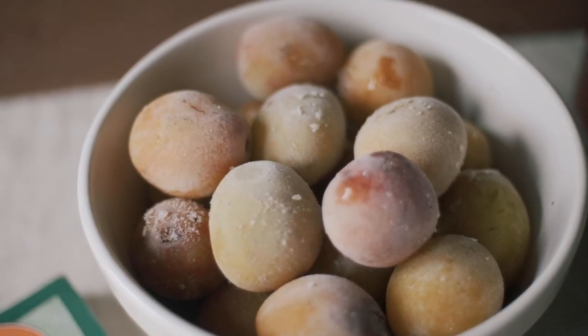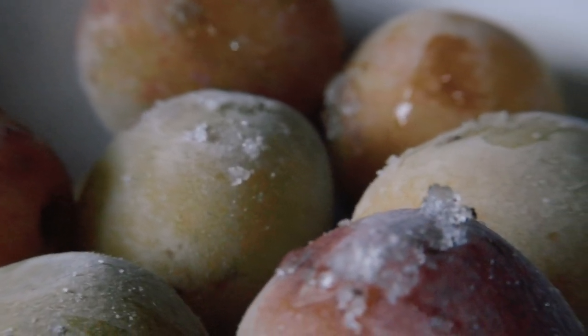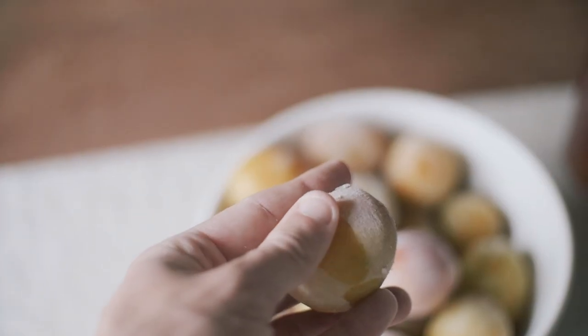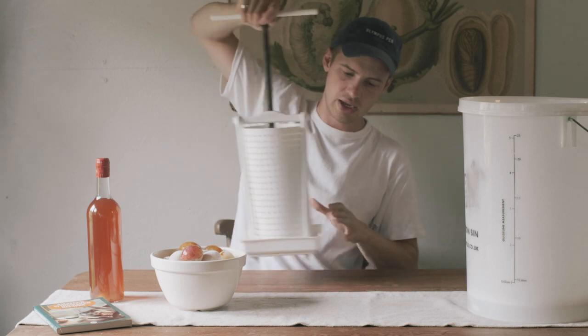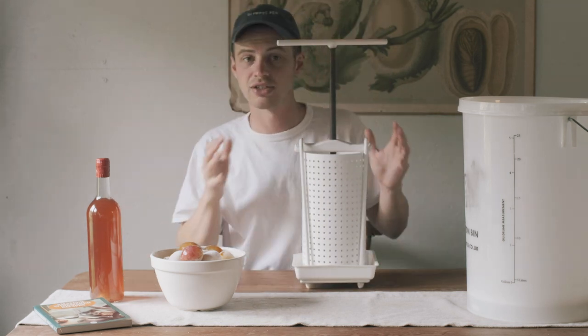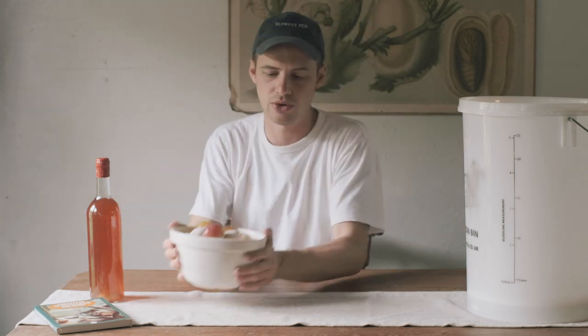The first thing I've done with our plums is stick them in the freezer overnight. This is a fantastic way of getting the juice out because as they freeze, all of the juice in them expands and breaks the cell walls. As they defrost, all of that juice flows out freely, which really simplifies the process and means you don't have to invest in specific bits of kit like a fruit press. Most people have a freezer, which is fantastic. Before you put them in the freezer, make sure you've washed them and they're nice and clean, and pick off any stalks and remove any debris.